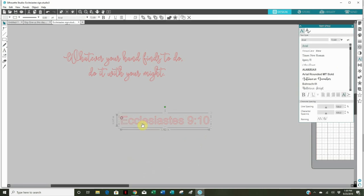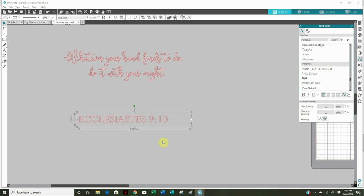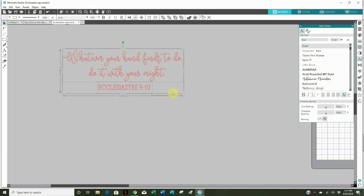I erase the old Ecclesiastes line and type a new one. I want it in capital letters and I'll use a font called Perpetua for 'Ecclesiastes 9-10.' I bring it in, make it a whole lot smaller, and guess on my centering. I drag it down a bit to make it a little taller — I think it just looks better that way. Then I highlight the whole design and group it together.